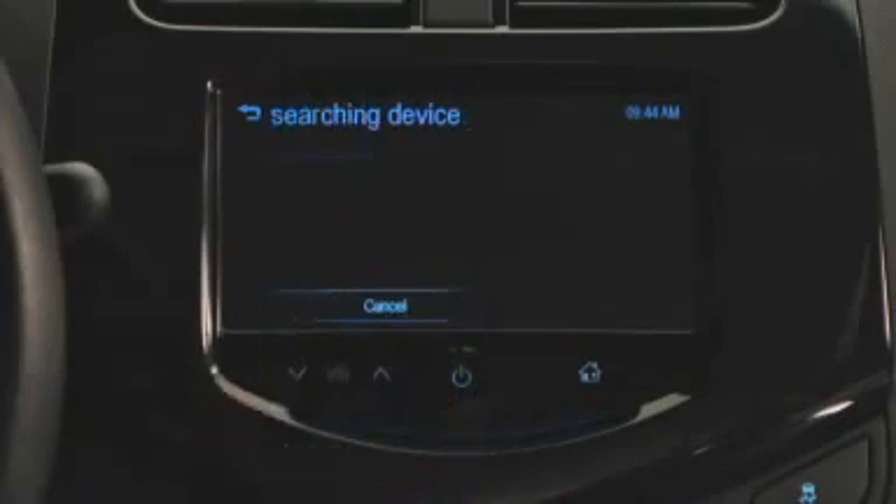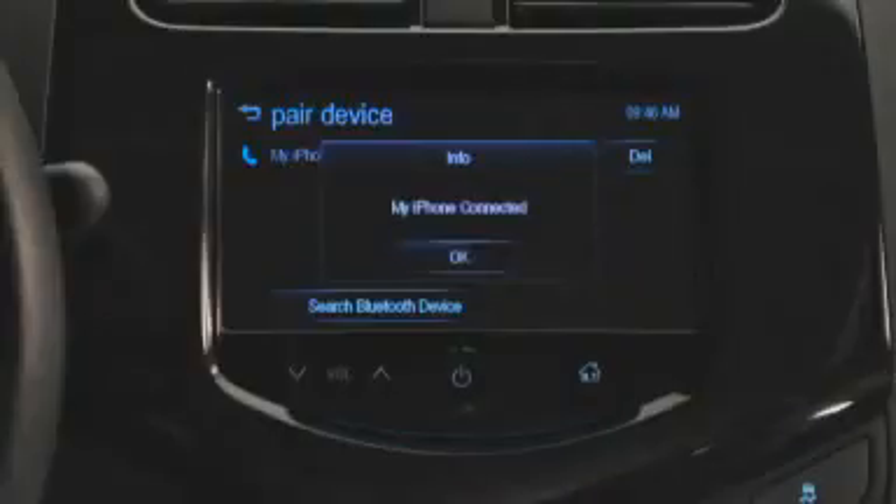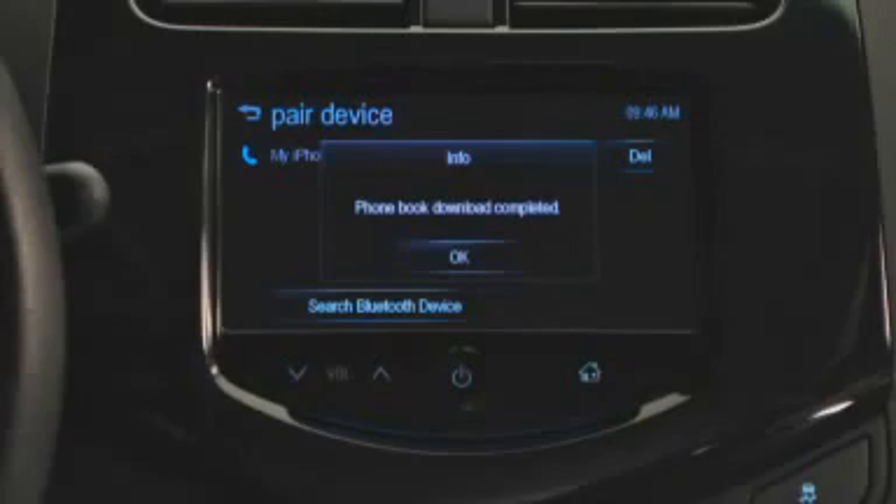When your smartphone device appears on the touchscreen, all you have to do is confirm the six-digit code on your smartphone. Press OK when you see the prompt requesting transfer of phone data. This is necessary for the system's calling log and phone book to operate.